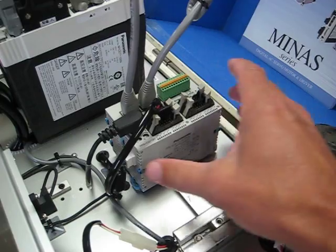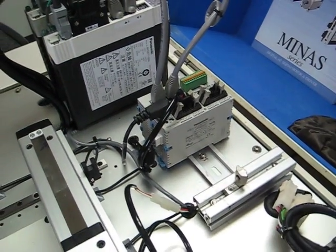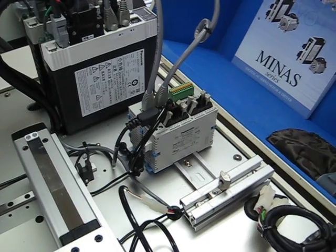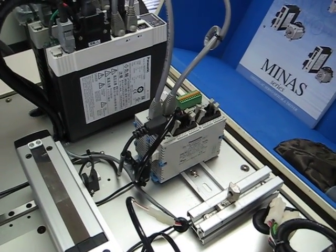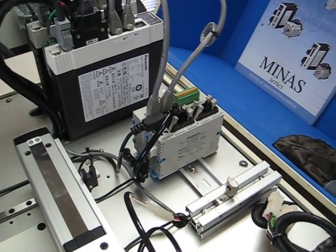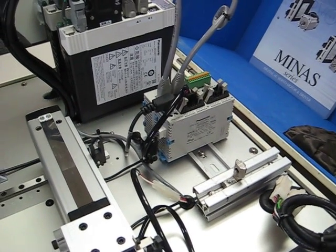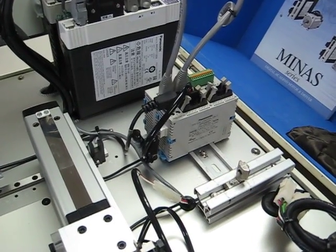The nice thing about these is they're expandable to over 300 discrete I/O points. There's a variety of expansion modules, such as your traditional analog input and output modules, thermocouple input modules. They can do temperature control — both PID as well as IPD type loop control or process control. They can also output a pulse width modulated signal, or PWM signal, if your controlled device requires a PWM input.